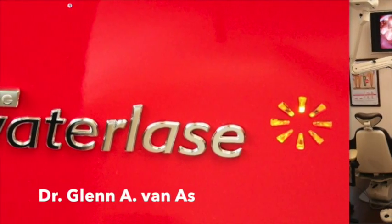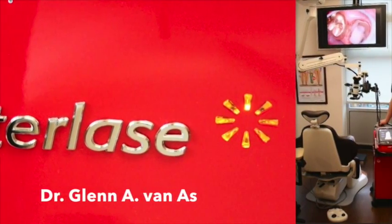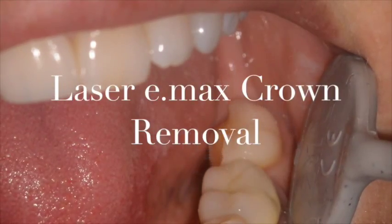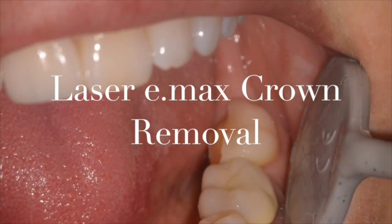Welcome to another edition of Lasering is Amazing with Dr. Glenn Vaness. Today we're going to look at two topics, namely the removal of a fractured Emax crown that you see here, and subsequently laser troughing done with the I-plus.